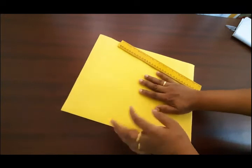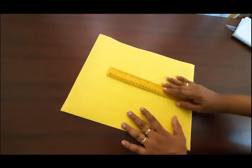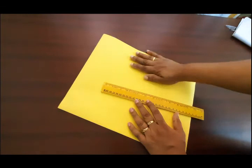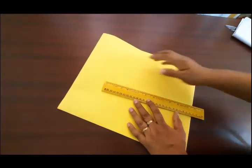I will put a chart paper here. If you have a doubt, it will mark the armhole. That's why I will put the armhole here.